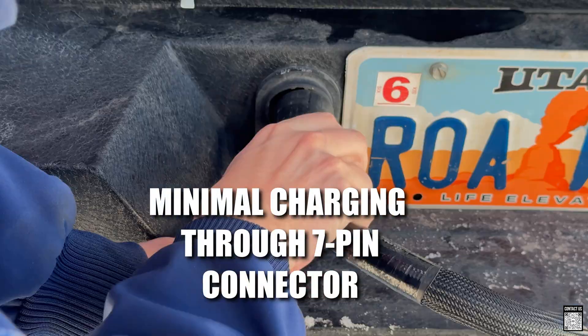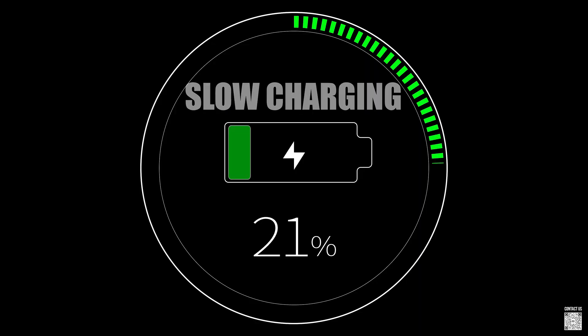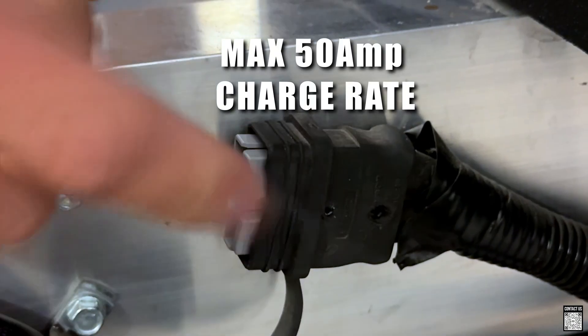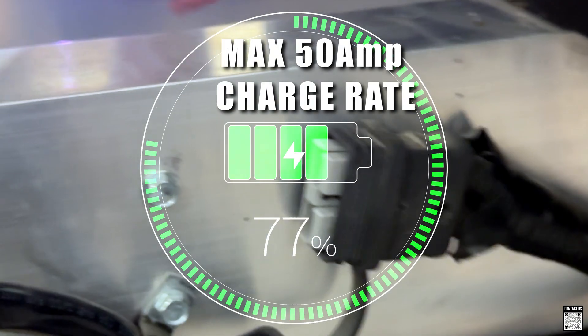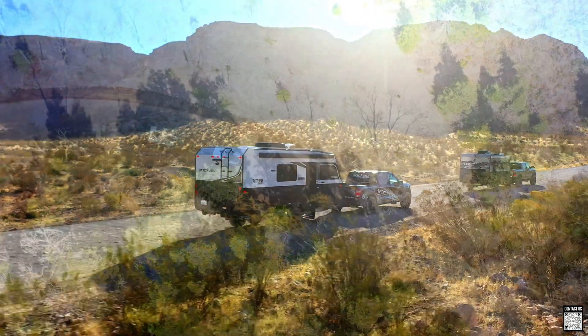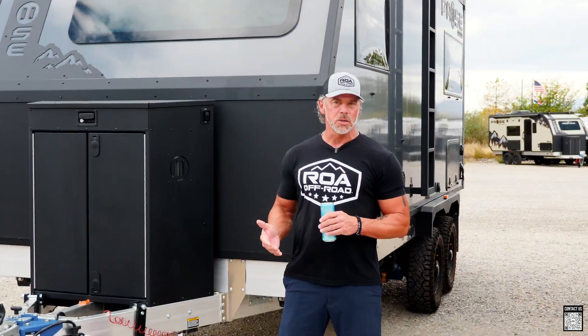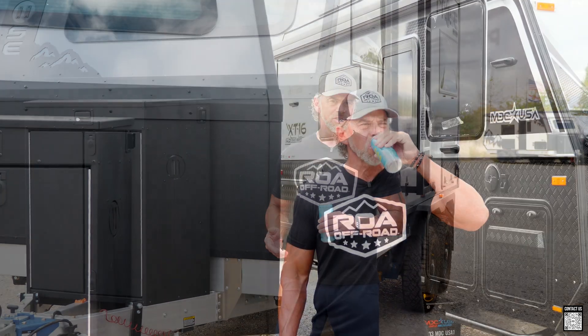Many of you think you can do that with the 7-pin. In reality, you're only drip charging your batteries while towing. With the Anderson plug, you can get up to 50 amps per hour while you're doing what you already do — towing. Most people think that when they're towing they're charging, but in reality you're just sipping juice.